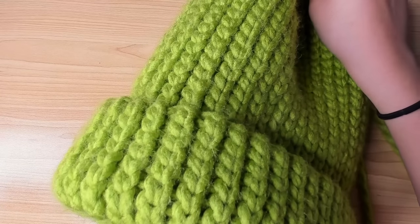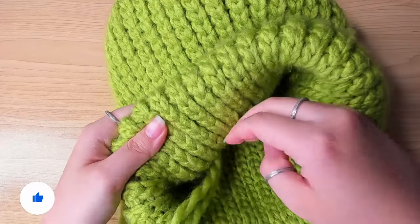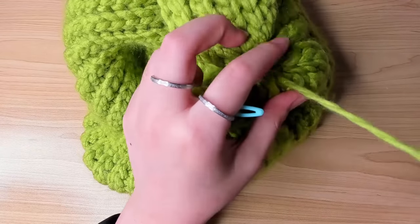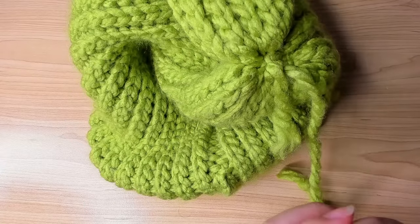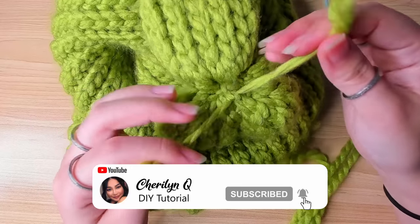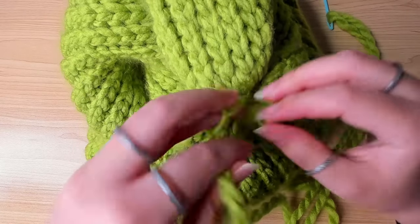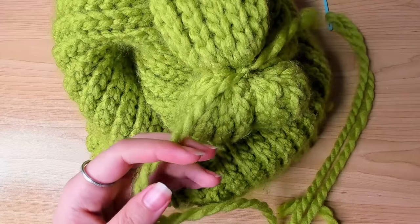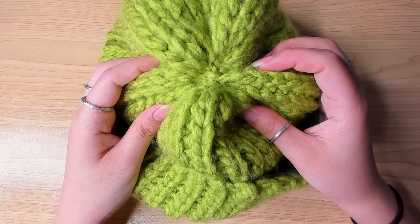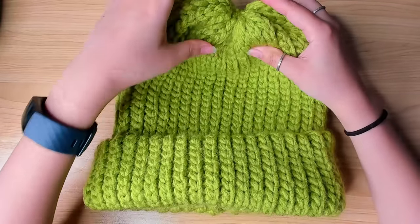I'm going to go on the wrong side and turn the beanie inside out and fasten off here. I can tie these two ends together, and then cut this yarn. And this is what it looks like on the right side. And then the beanie is done.